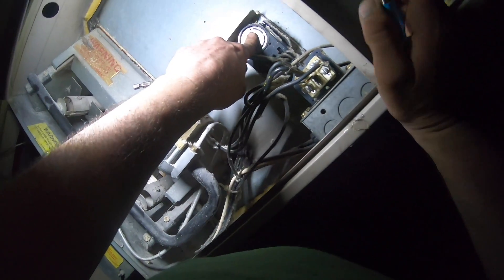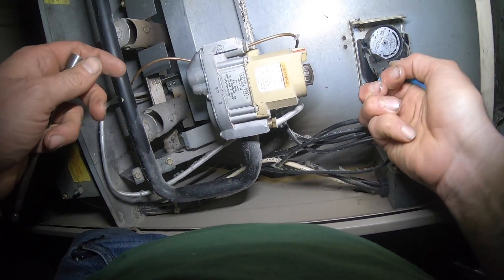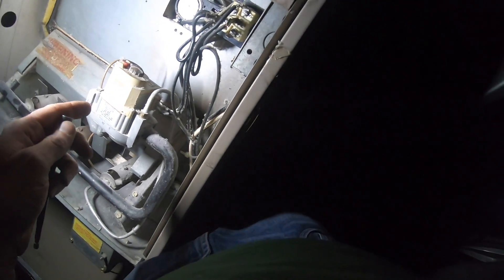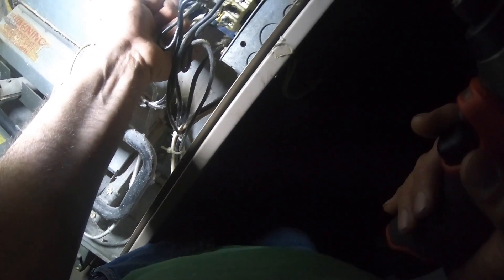All your furnace is doing is waiting for it to warm up with your fan limit — no computer boards. This thing right here is a fan limit, and what it's doing is controlling the fan. These wires are going down to my fan. I can turn the fan on. This is an old fan limit.